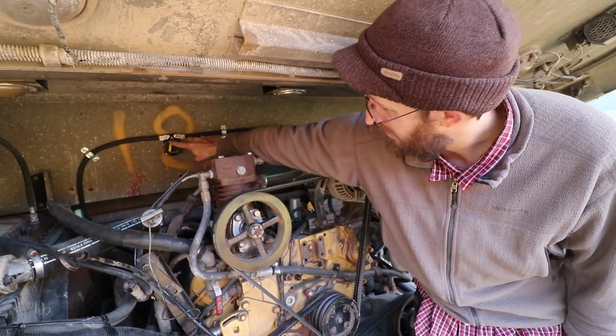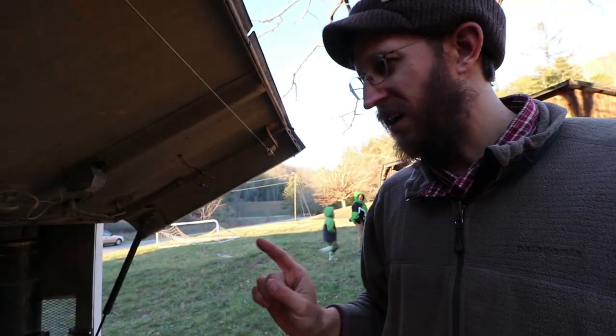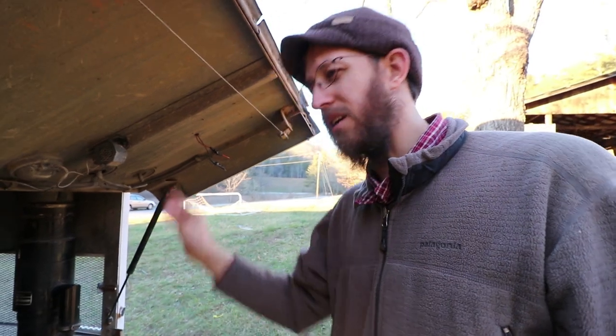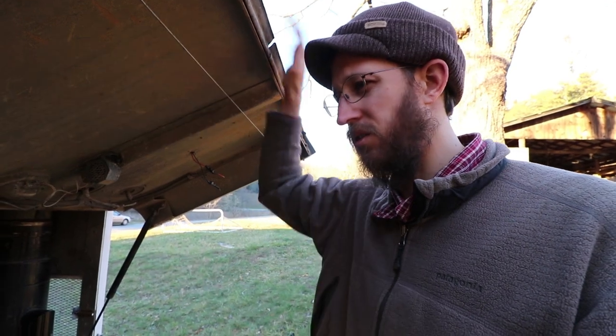If you need to service any of these, you just turn that off. If for some reason you're not charging, you might check this. When you're driving, you're charging off both the sun and your alternator, but both your alternator and your solar charge controller are designed to not overcharge your batteries, so they'll always stay at the right voltage.